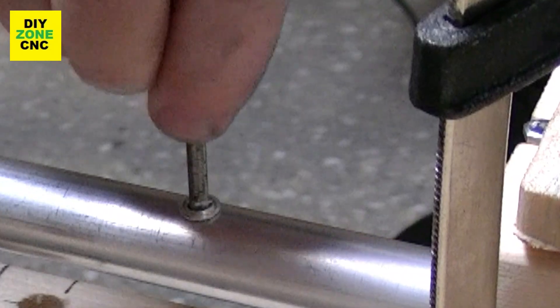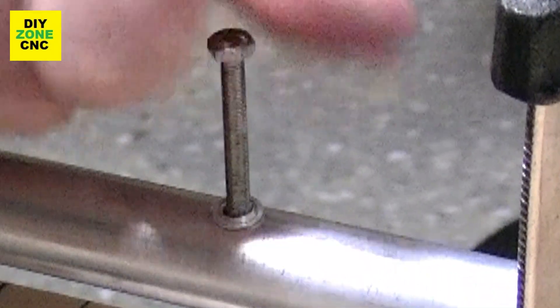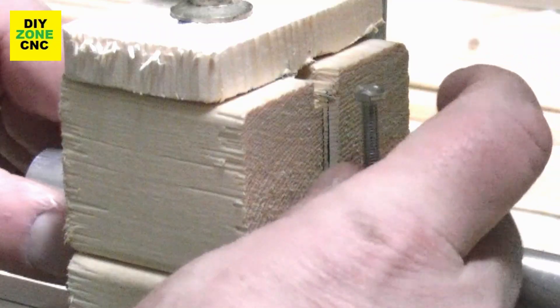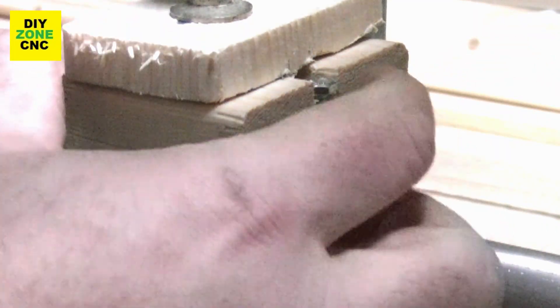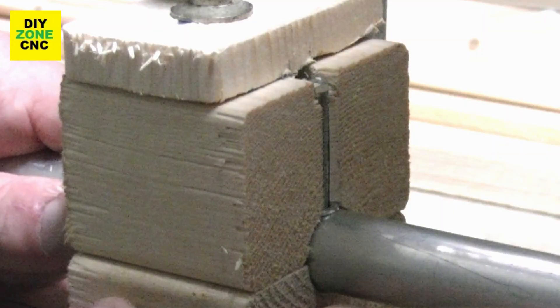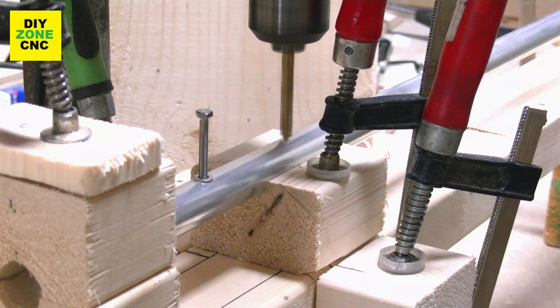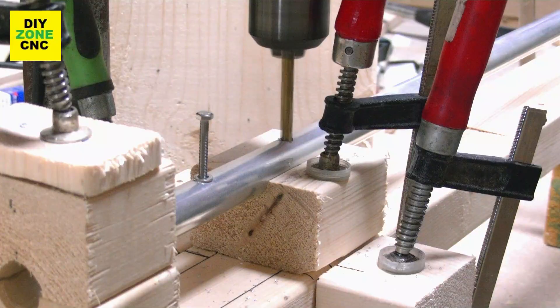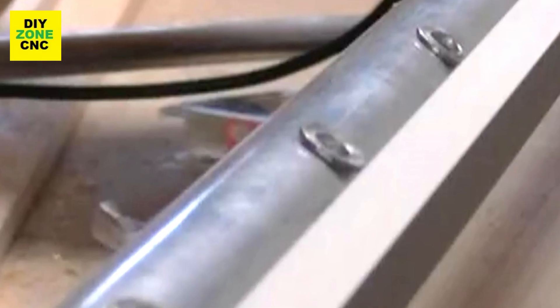Once this is done, I can mount the first bolt into the tube. The tube is already in the self-aligning fixture. I slide the tube further into the fixture so the bolt will go into the notch. Now the tube is automatically aligned so the next hole comes in a straight line with the first one. Just repeat this process until you've drilled all the necessary holes.